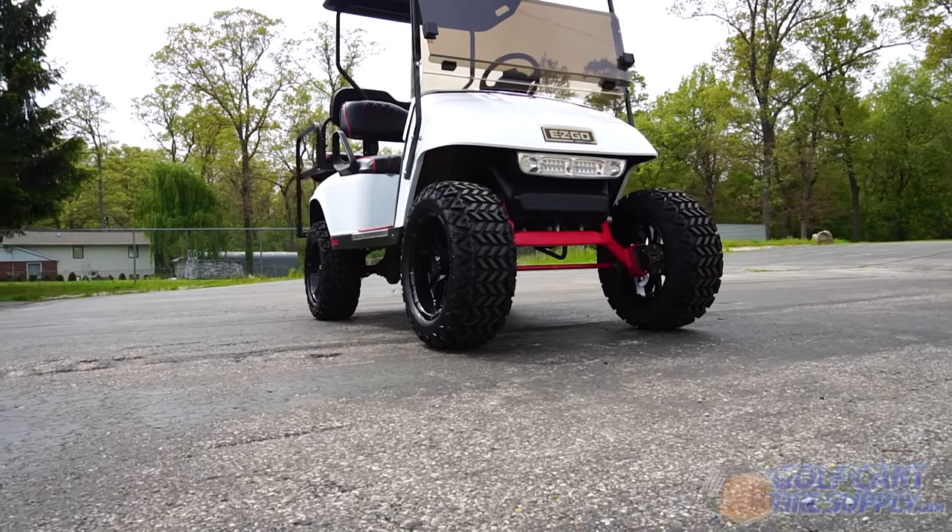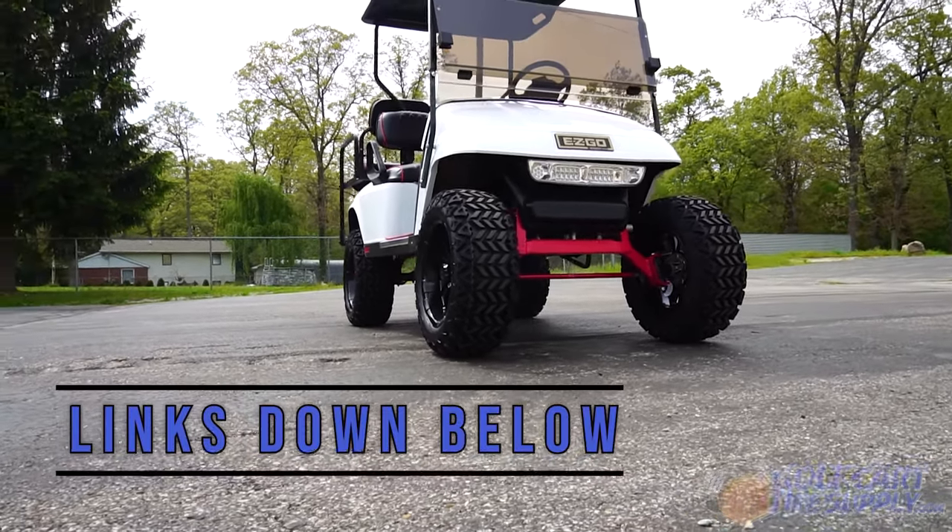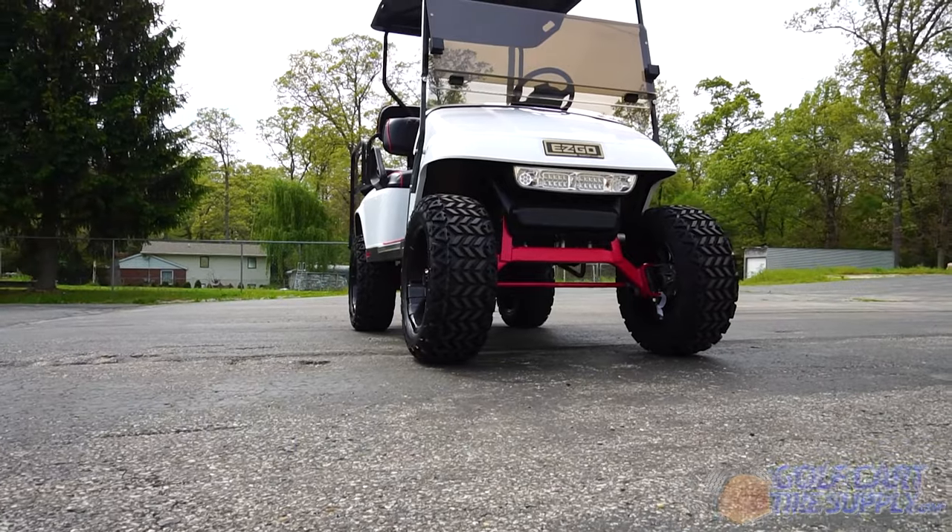All the information and links will be down in the description below. Get yours today at golfcarttiresupply.com.